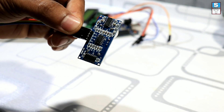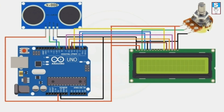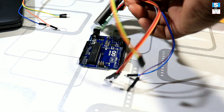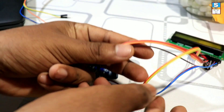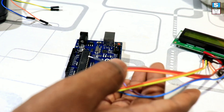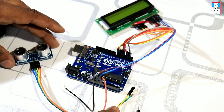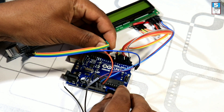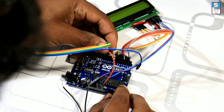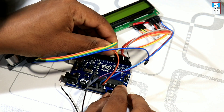Then we are going through the circuit connection of this device. Complete the connections as per the circuit diagrams. Then we have the circuit.